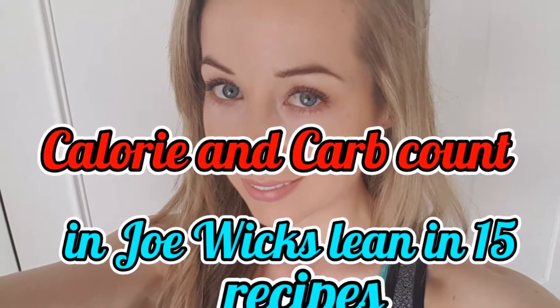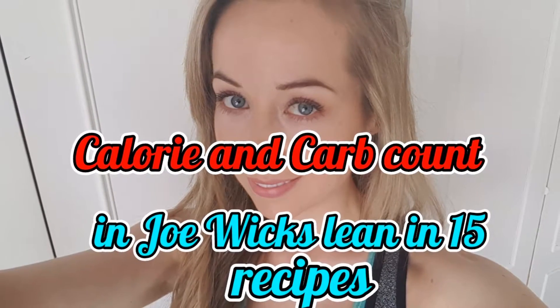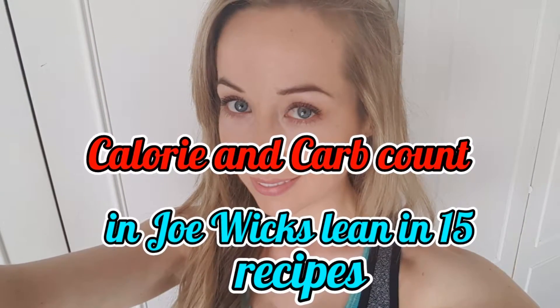Hi guys, thanks for tuning in. I'm going to be going through the calorie and carb count of the popular Joe Wicks Lean in 15 recipes. If you're interested, please subscribe.